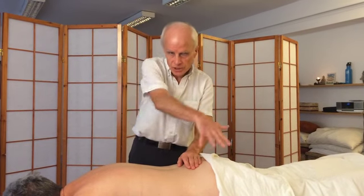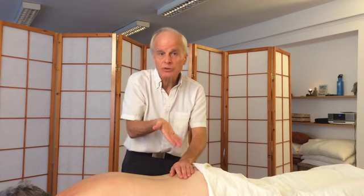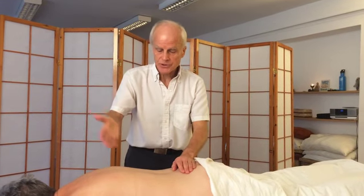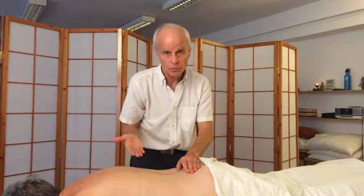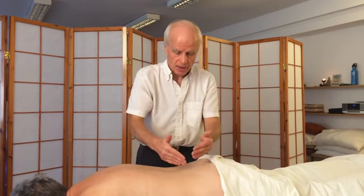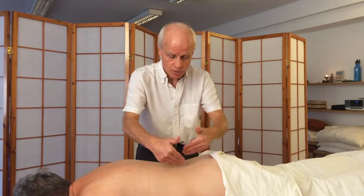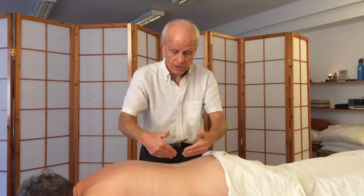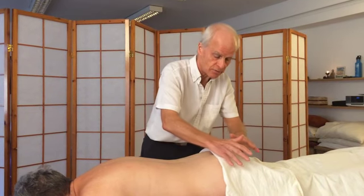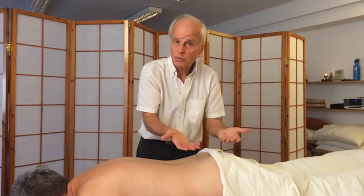Just to explain, you don't have to release all the fascia before going on to doing maybe some deeper trigger point work. For instance, had this been a treatment with Claire, having worked down the erectors here, I was then interested in this lower back area, so in a treatment I'd want to start working with trigger points in the lower back before perhaps moving on to the glutes and hamstrings and working with fascia again.